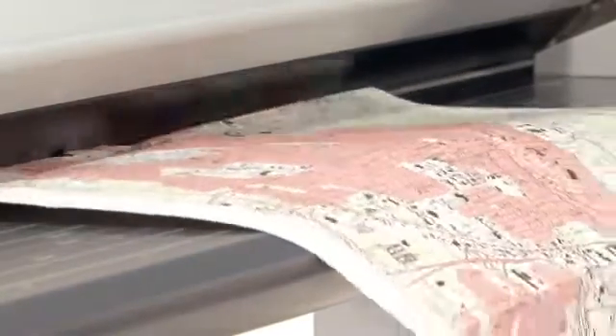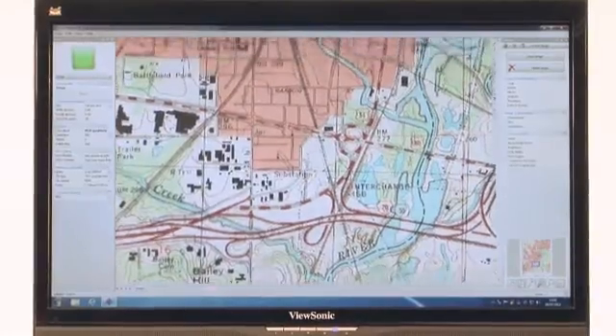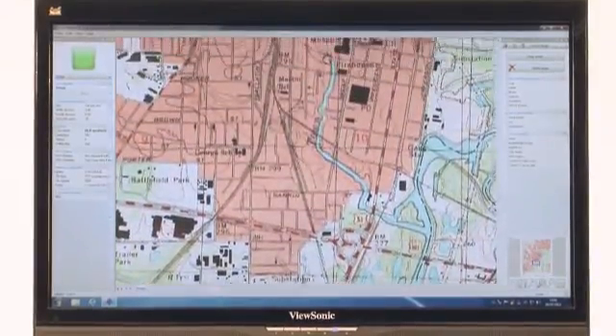The advanced dual LED lighting illuminates the whole document evenly, effectively preventing shadows and creases appearing in the scanned image.